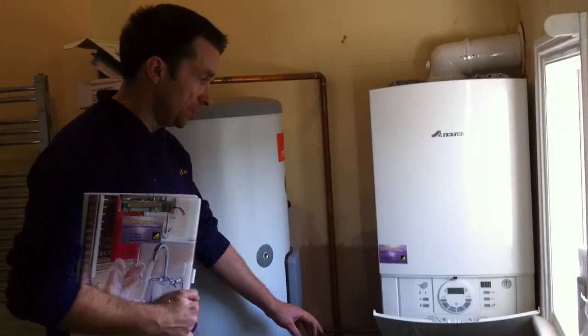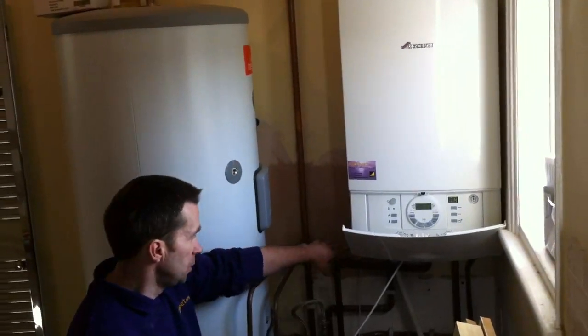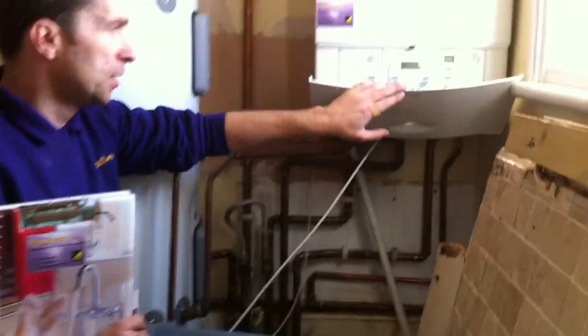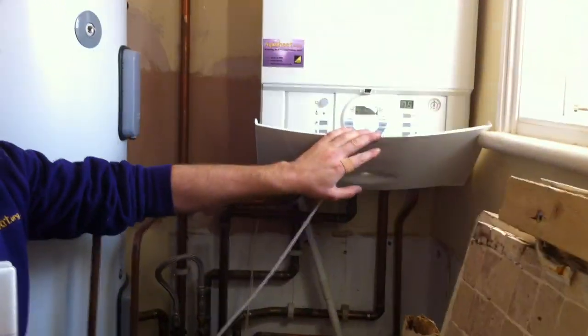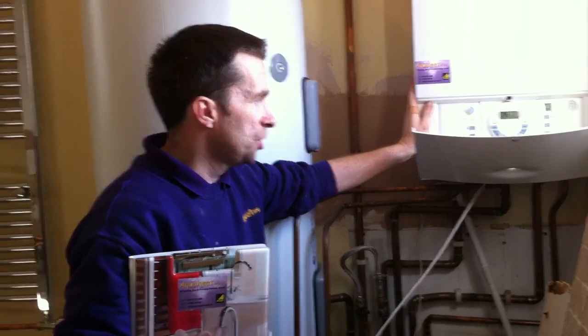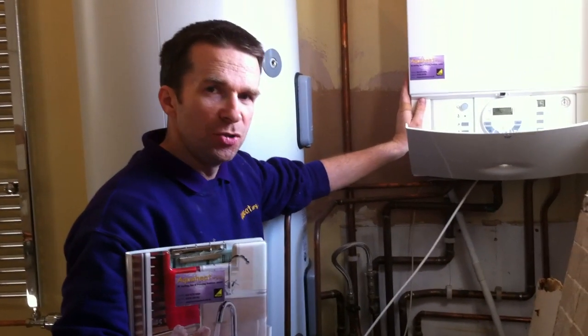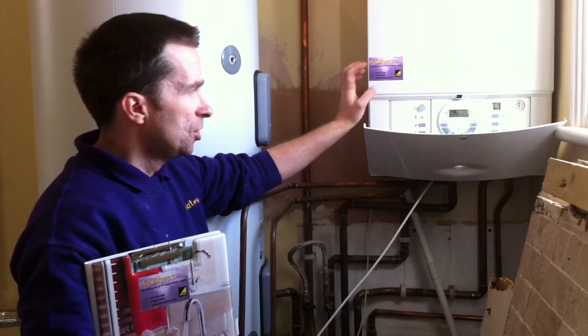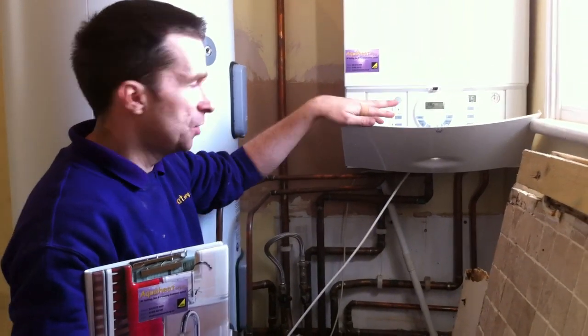Now the beauty about this particular system is you would notice there's no external controls, no external wiring sensor or programmer, because we use the integral diverter kit system in this particular Worcester product, which makes it a lot more simpler to use and a lot more simpler on maintenance issues. Your programmer is all here for heating and hot water.